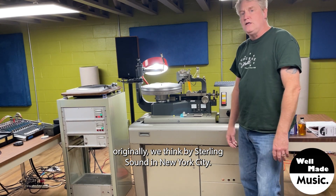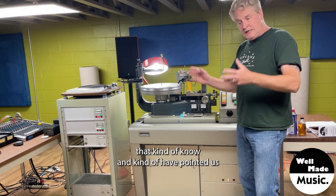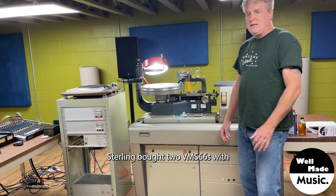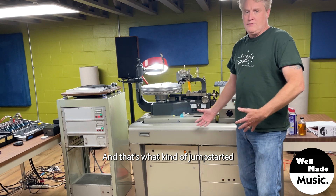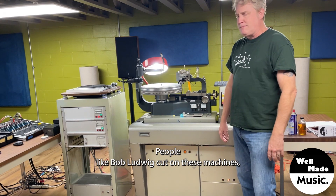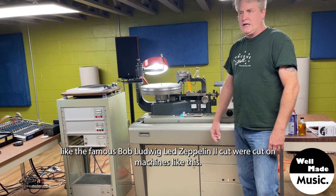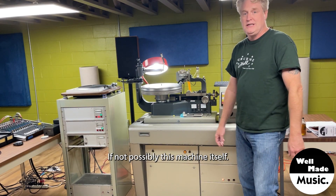The machine was originally owned, we think, by Sterling Sound in New York City. That's the legend behind this machine. In 1968, Sterling bought two VMS-66s with the newly released SX-68 cutter head, and that's what kind of jump-started the idea of mastering houses as independent from record companies. People like Bob Ludwig cut on these machines, especially a VMS-66 with an SX-68 cutter head. Albums like the famous Bob Ludwig Led Zeppelin II cut were cut on machines like this, if not possibly this machine itself.